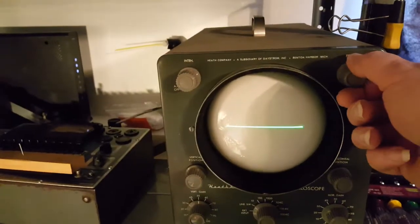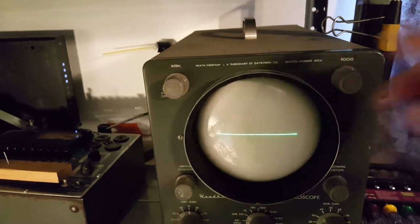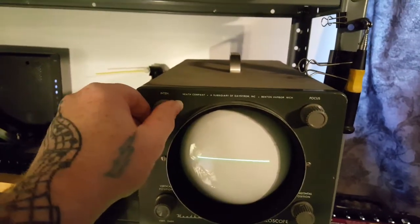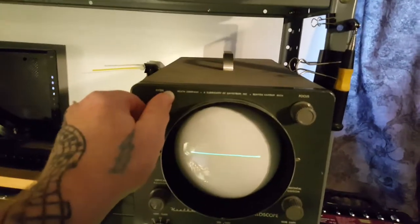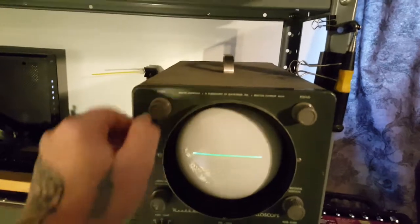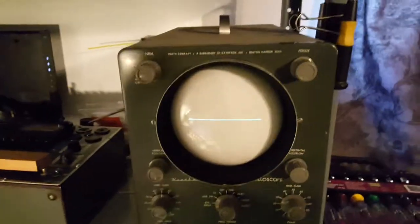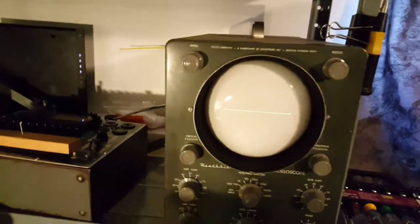The focus works, so I can get it. Everything seems to be working okay, and I've had it sitting up here for about 20 minutes just letting it cook, I guess you could say. That's why I got the intensity down - I don't want it to burn a line in the screen.